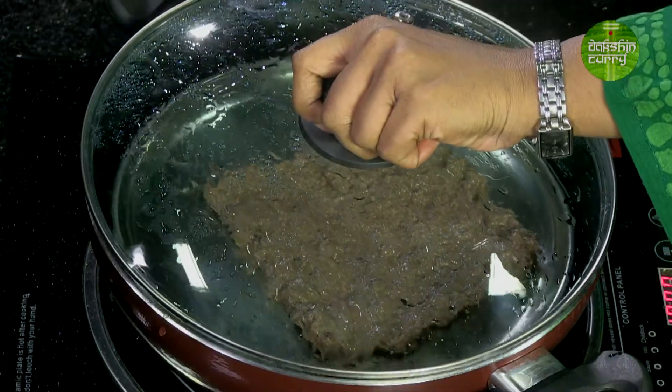Now we just need to cover and allow this to steam for a good 8 to 10 minutes, or until you can figure out that it has become a little dry and can be cut into pieces.